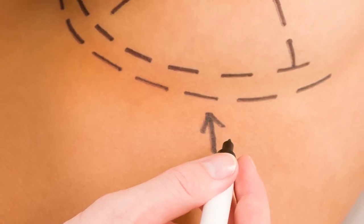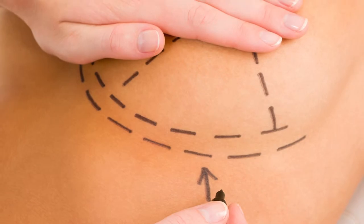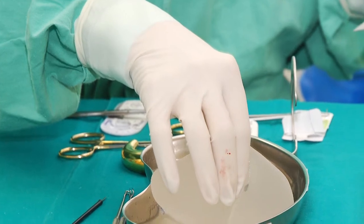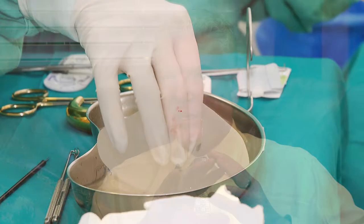When we do breast augmentation, one of the most common complications that we're trying to avoid is capsular contracture. What that means is when you put in an artificial device in any person — whether it be a breast implant, a pacemaker, or an artificial joint — the body makes a layer of tissue around it called a capsule.